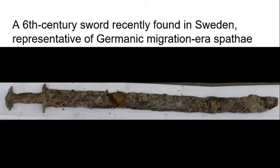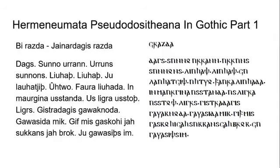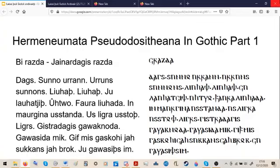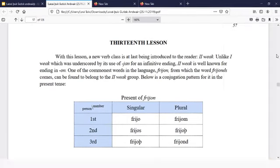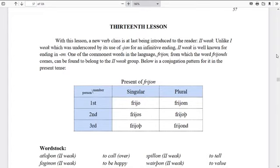There are some flaws in the logic but there might well be something to it. We will end with — granted not Gothic unless you accept the theory that the Goths originally came from Sweden — a 6th-century sword recently found in Sweden. It's quite representative of what swords would have looked like in the 6th century, so Ostrogothic swords would have looked very similar. If you go to major museums of warfare such as the Wallace Collection in London, you can see swords like this.